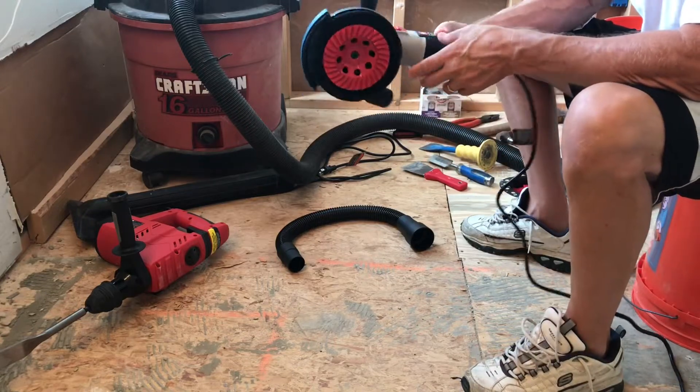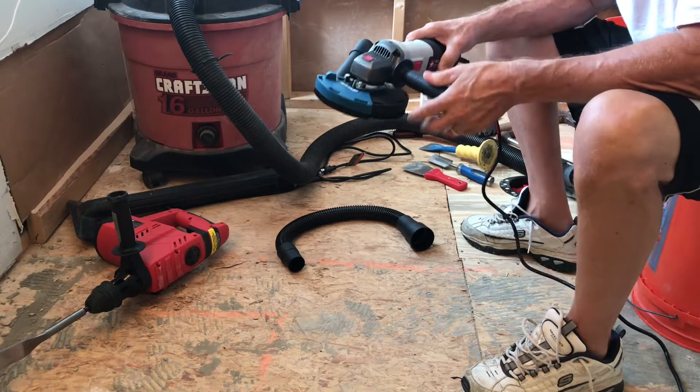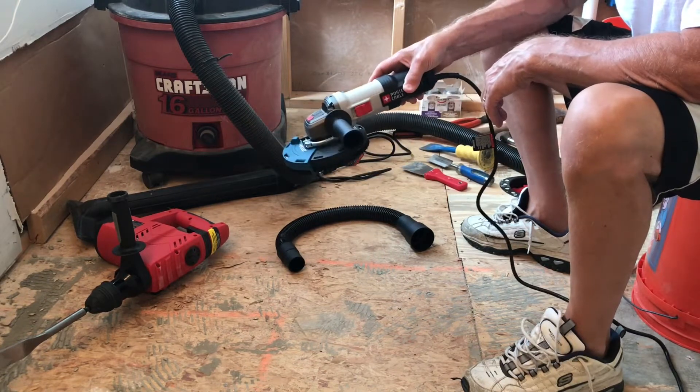Here's the procedure I decided to go with to get the remaining thinset residue off after knocking the ridges down with the air hammer and chisel bit, which I'll be showing you here shortly.